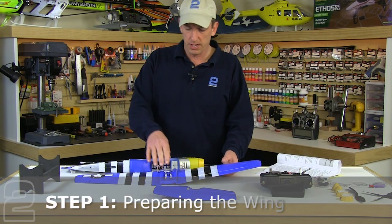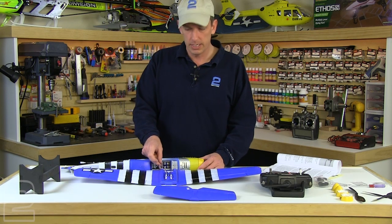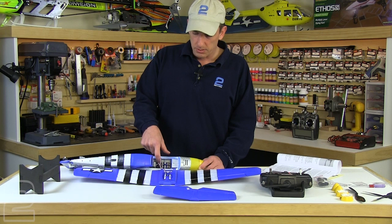Now the first step in the instruction manual is to center your aileron servo and complete that linkage connection. In order to do so, you're going to want to connect the aileron servo lead into the receiver where it shows aileron — it indicates AIL for aileron. Check the polarity, make sure it matches with what they installed in the factory on your RTF kit, and just plug it into the receiver.